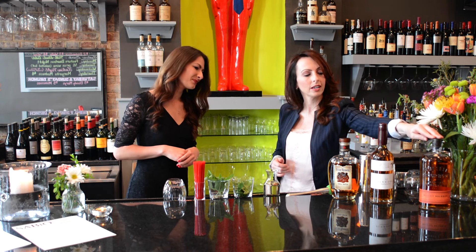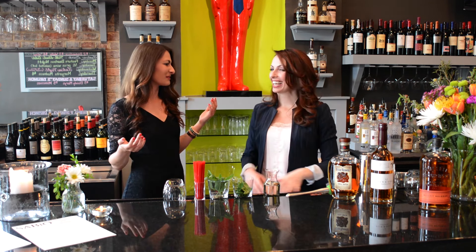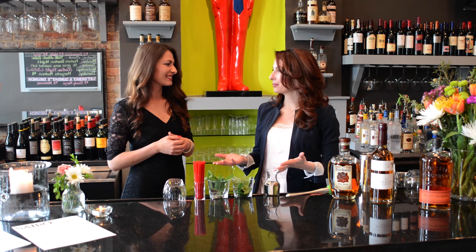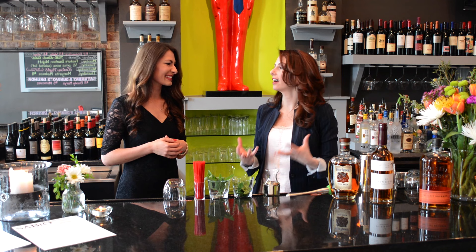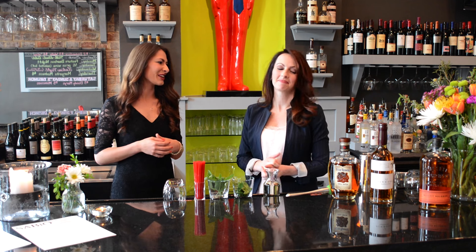We also love Bulleit — we like to do that in our Bloody Marys. Bourbon in a Bloody Mary — I can't imagine that would taste good, but you said it's amazing. I thought the same thing when I first heard about it, but they are delicious. You guys do Bloody Marys on Sundays, right? Sundays and Saturdays for our brunches.